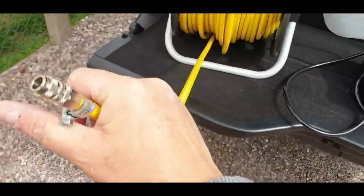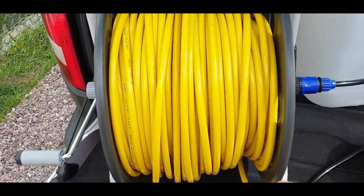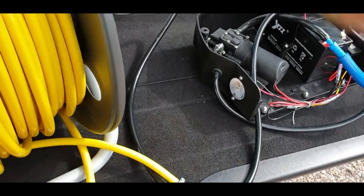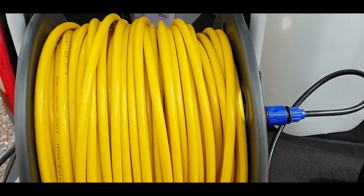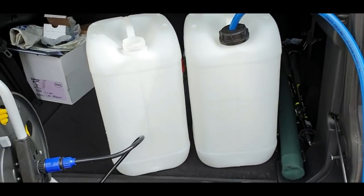Here you just switch it on in the back of your car, grab your hose pipe, walk off to your job, do your job, come back to the car, wind it up, throw the brush in and happy days. A nice clay barrel there — nice and sturdy.